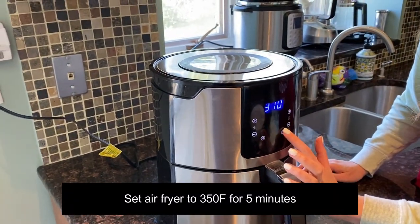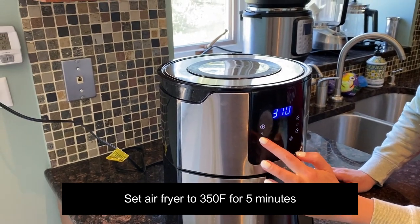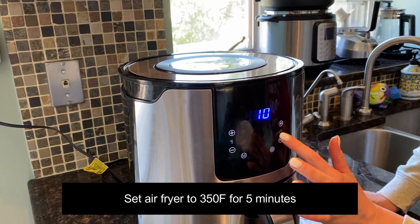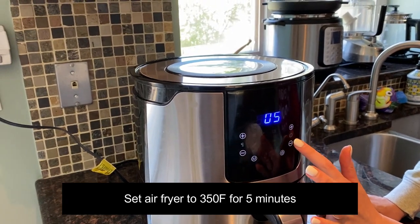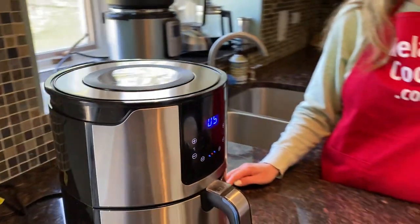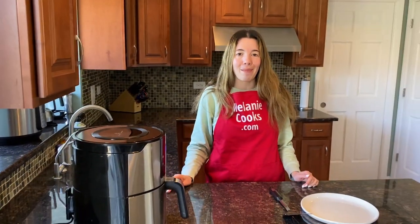Set the temperature to 350 degrees Fahrenheit and set the time to five minutes, but keep a close eye on them because they can burn pretty quickly. Check on them every minute and cook to your liking, then take them out.